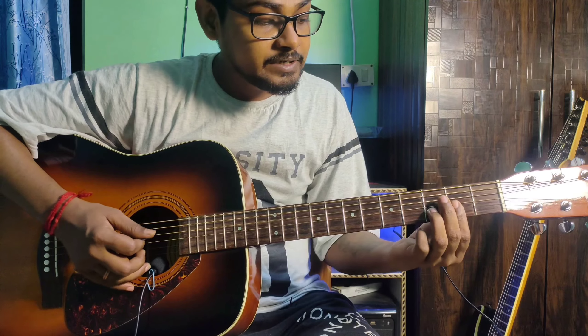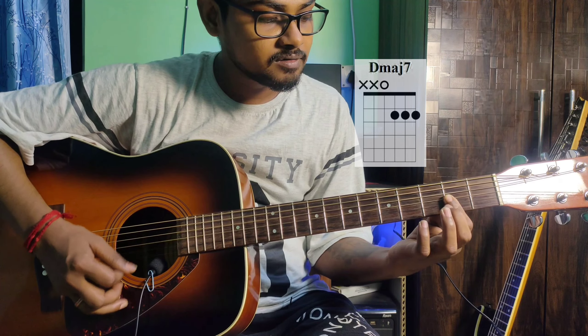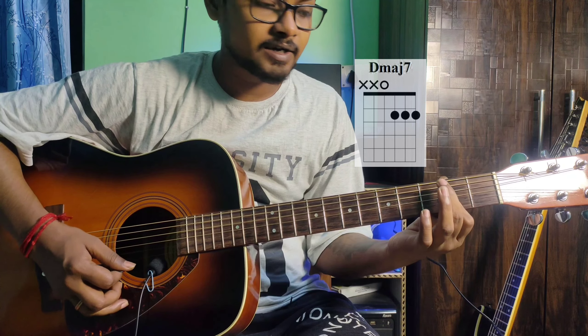Then D major 7th. D major 7th is very easy — just use the index finger to barre the 2nd fret across the 3rd, 2nd, and 1st strings. Play from the 4th string to the 1st. The 6th and 5th strings are paused.